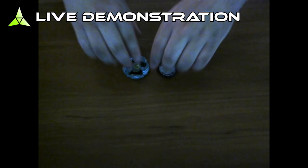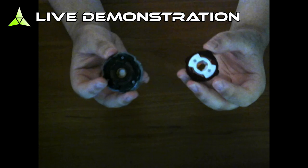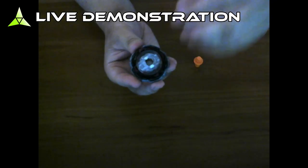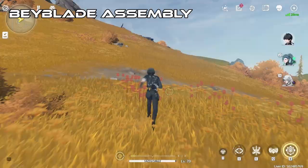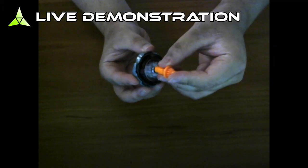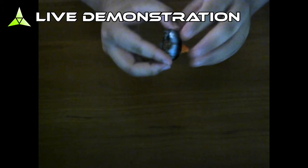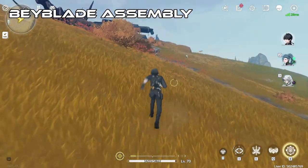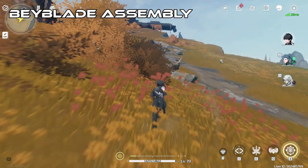Now that you know everything about each part of an X Beyblade, let's put it together. First, grab your blade and ratchet, and make sure to align the white plastic on the ratchet to the little cutout on the blade. Then twist the ratchet to lock it in place. Lastly, grab your bit and just push it in like this. And boom, you have a fully assembled X Beyblade. Comment down below what Bey you use to fully assemble. The Bey I use is a Leon Claw with a balance type setup.